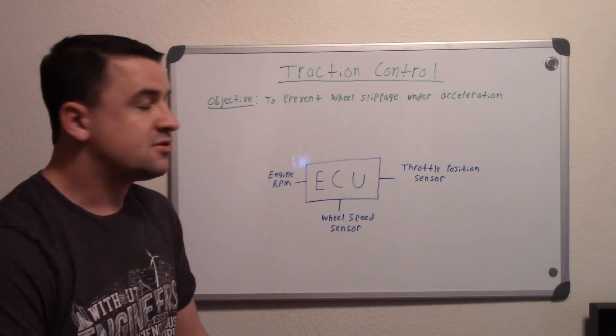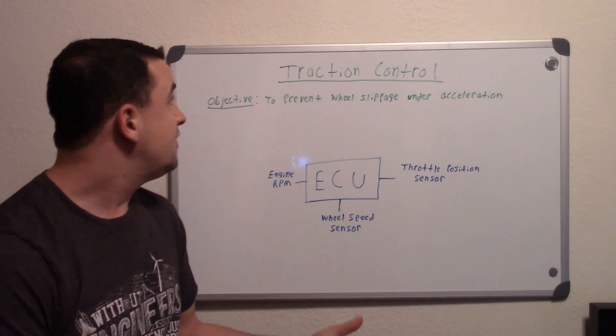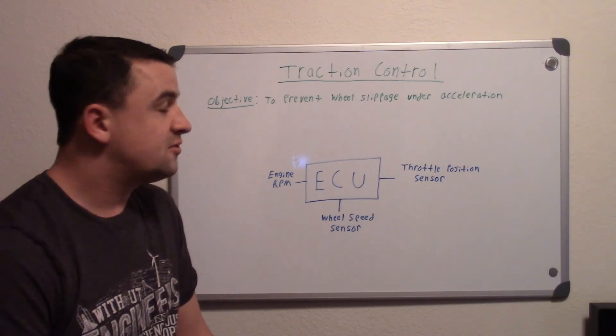It'll limit the power and give you traction so you can take off quicker. And that's pretty much how traction control works. Thanks for watching.